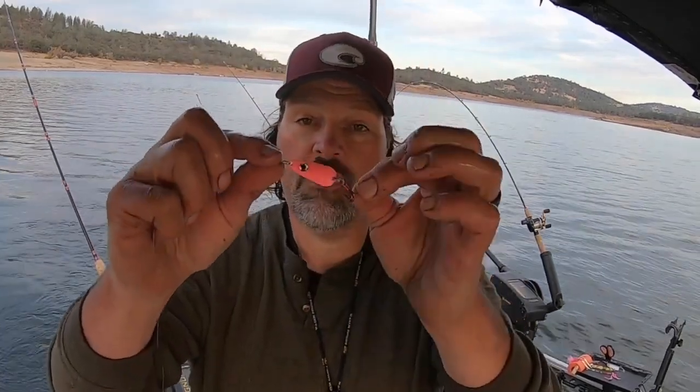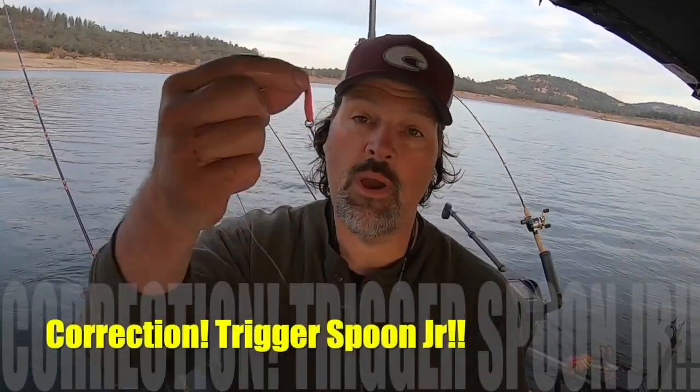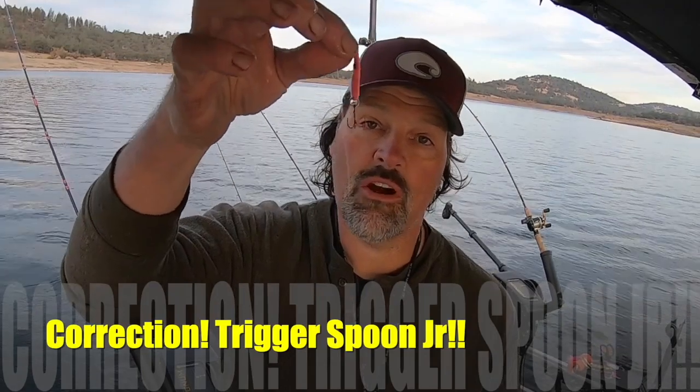That's what we got that fish on — just a standard pink trigger spoon, top line, no weight, nothing. Eight pound test fluorocarbon leader, super simple. It worked.